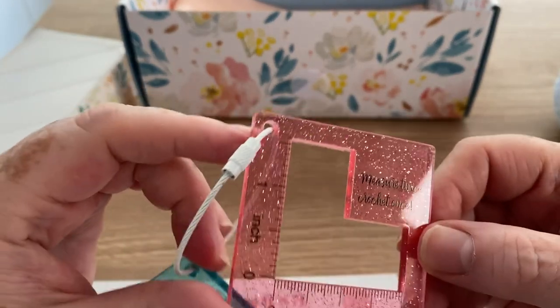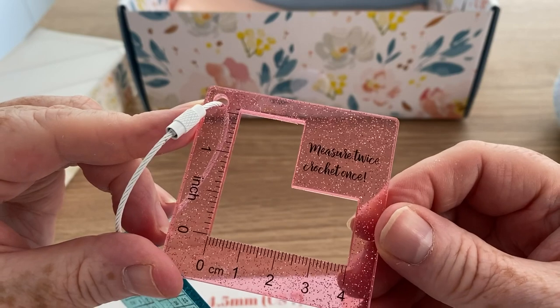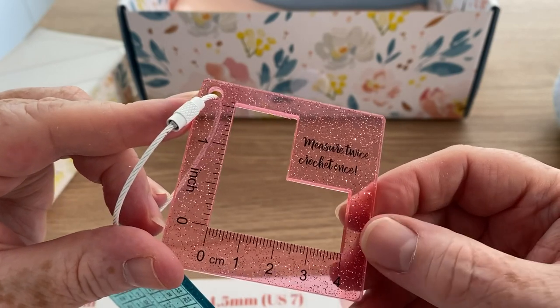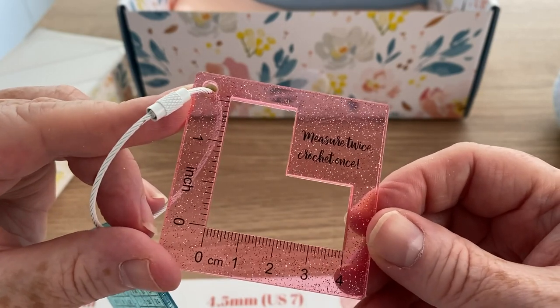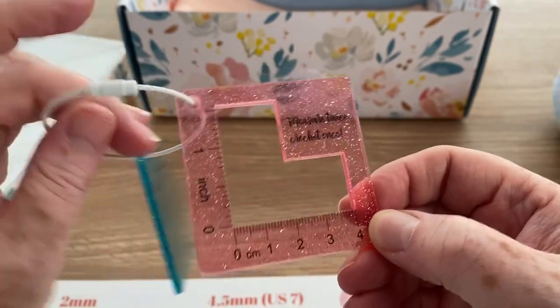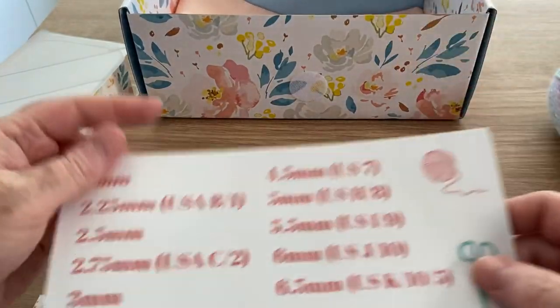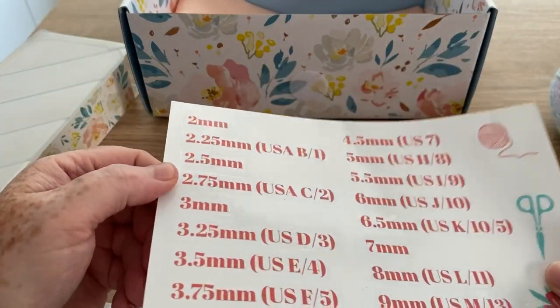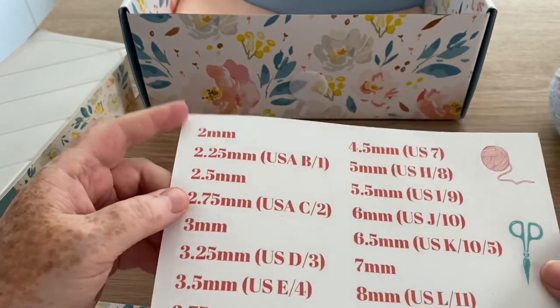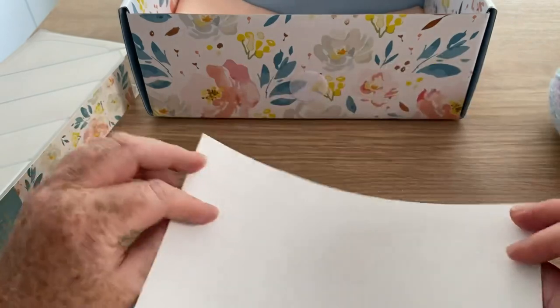This one though is eluding me a little bit. "Measure twice, crochet once" — is that what it says? So we've got inches and we've got centimetres. So hopefully all will be revealed. And we've got some stickers as well, which are like a conversion chart, but they are stickers.